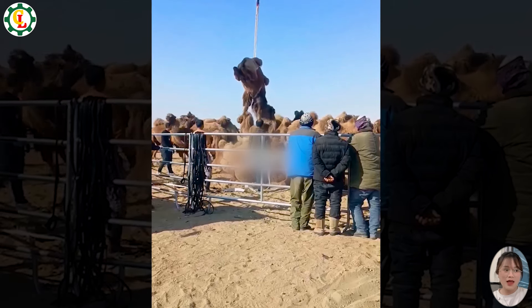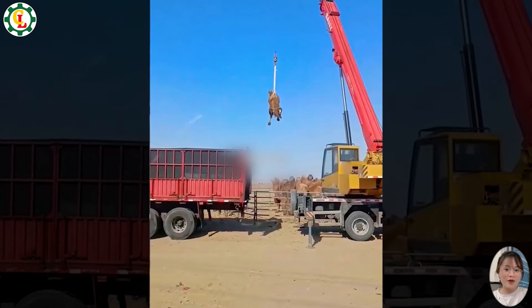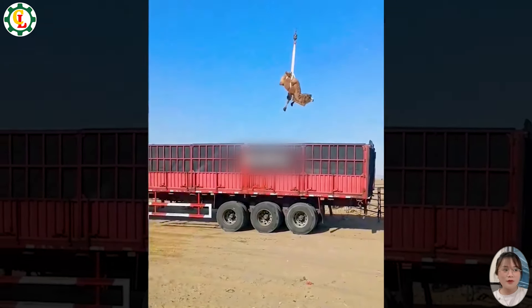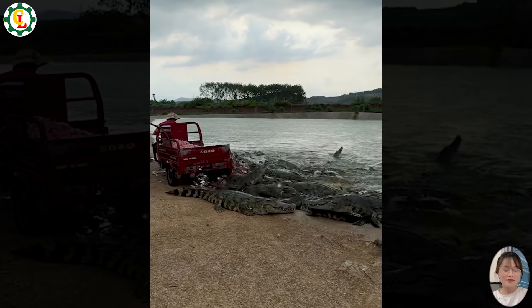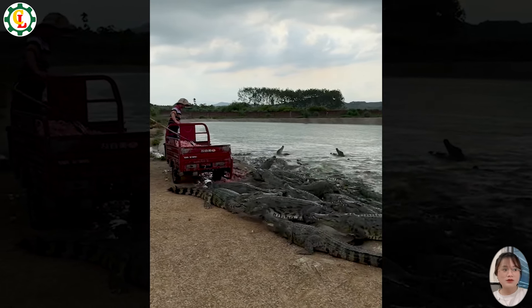They're hoisting an ostrich up — where are they taking it? Crocodile farming is a special and unique profession. However, this is something only experts should do, not something you should attempt.